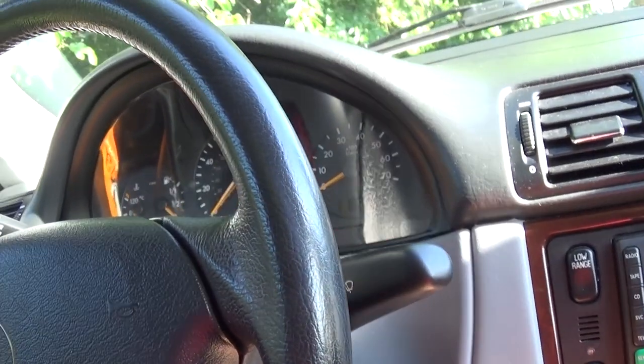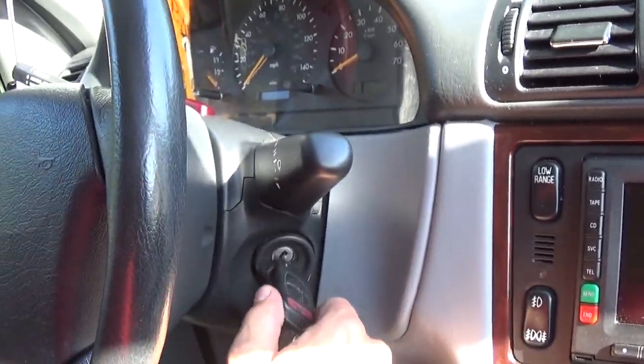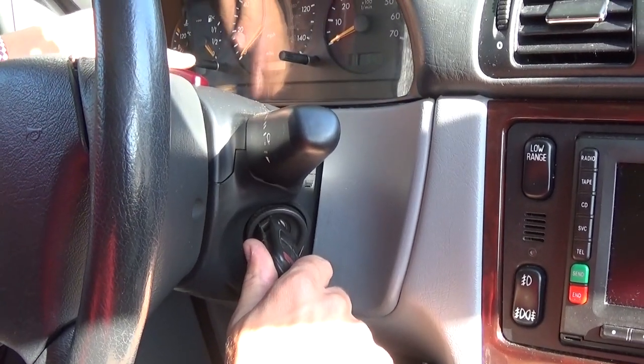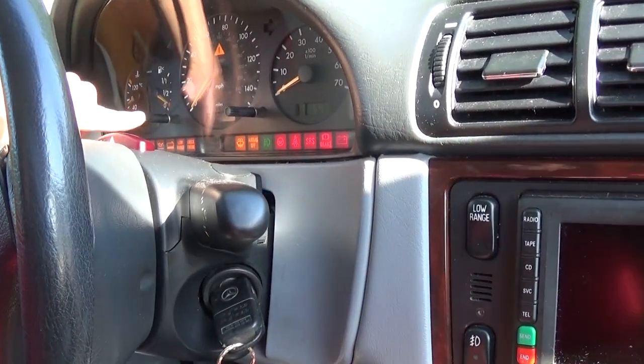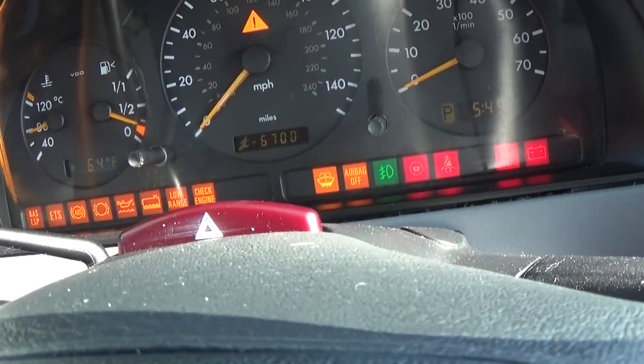Watch what we need to do. You need to turn to the second position, pull the key out, put it back in, turn to the second position, and then press this button twice. When you do that, the service indicator will illuminate.